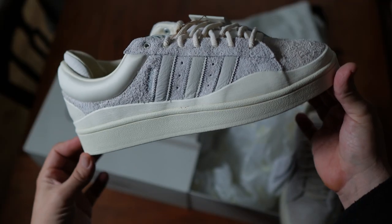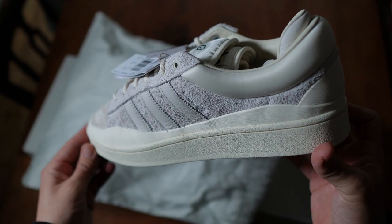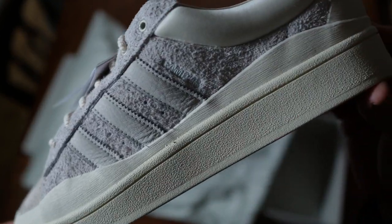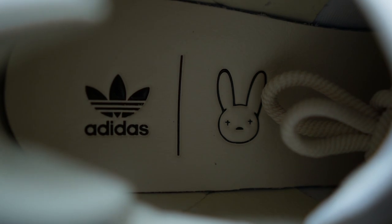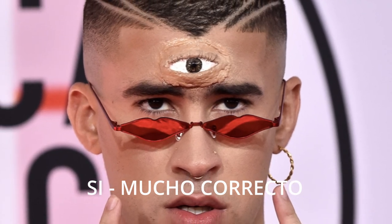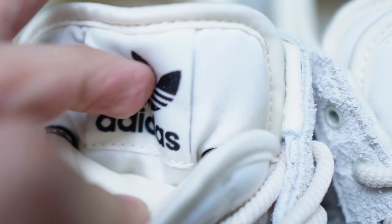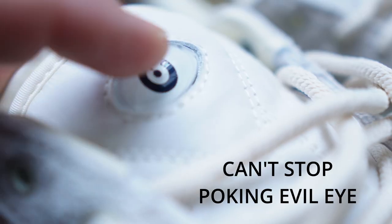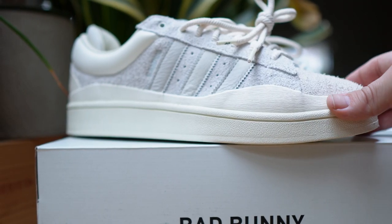You can see the Campus in this model, but it has been somewhat redefined — beefed up and reimagined. You have this really thick padding around the ankle collar, and an extra leather flap on the inside of the heel adding a little bit more comfort and reinforcement. You have this wavy rubber that runs the length of the sneaker, supposed to represent the peaks and troughs — the ups and downs of life in the ocean of existence. You've also got the double tongue featuring the third eye or the evil eye on the upper tongue, and the Adidas trefoil logo underneath.